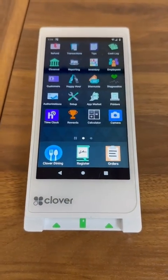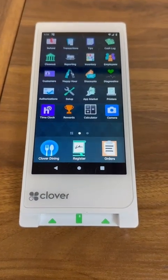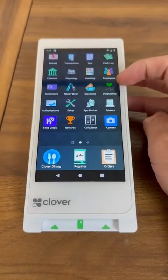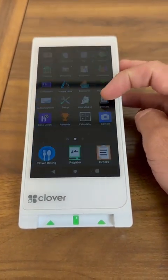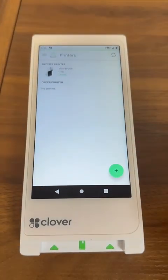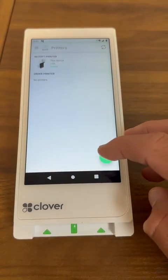How to configure a kitchen printer on your Clover Flex. First, you're going to log in to your Clover Flex and look for the Printers app. Once you're in the Printers app, you're going to press the plus sign.